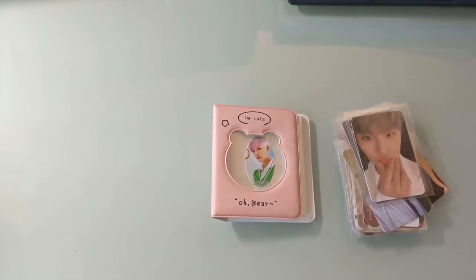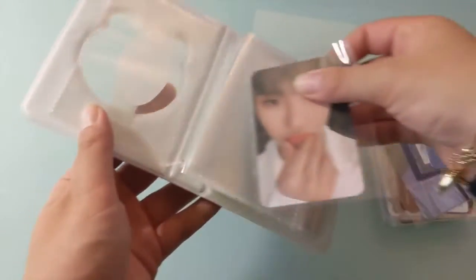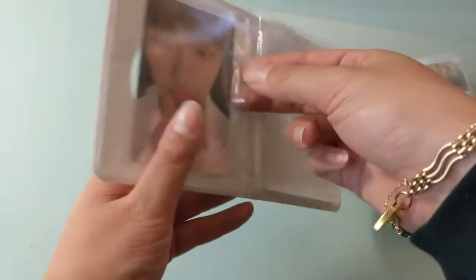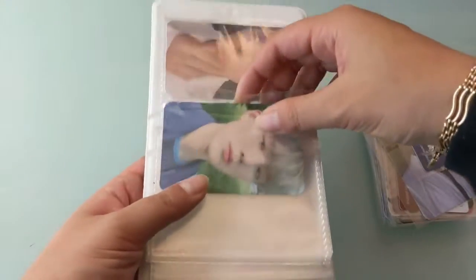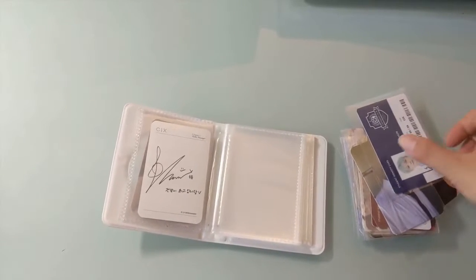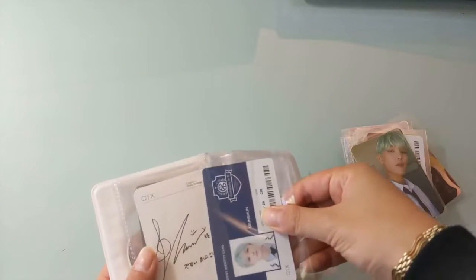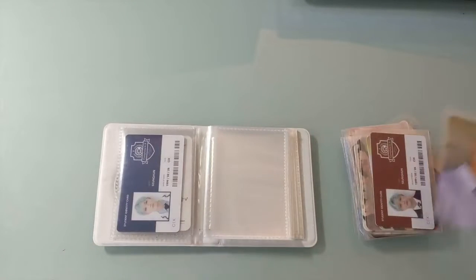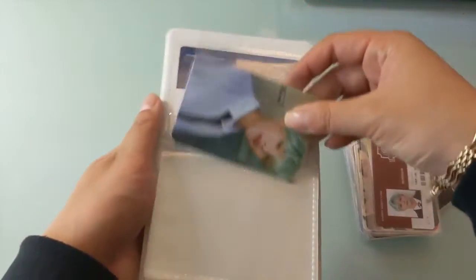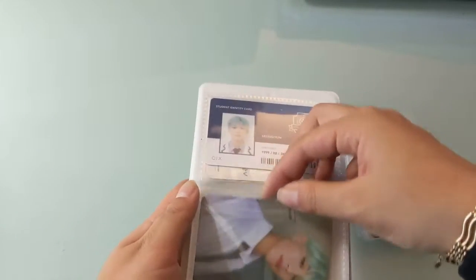Here is my little Seung Hoon collection, and I am very proud to say that this is actually my first completed album photocard collection — well actually I'll take that back, it's not my first completed one because I am still missing one card. In case you don't follow CIX, that one card is actually a first press photocard from Ok Not, which is their recent album with the title track 458.